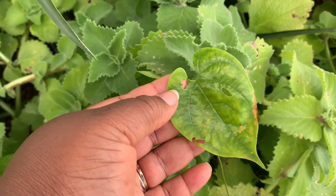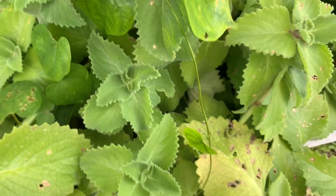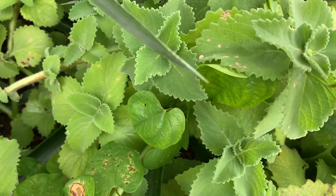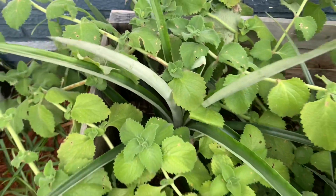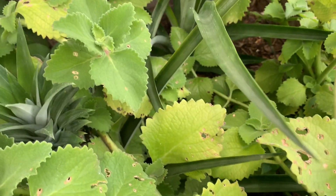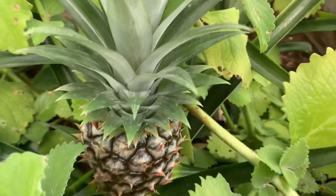Guys, if I'm not wrong I believe this is yellow yam — and this is from my compost pile. Like I have my kitchen scraps, I just throw them into the bed, and I saw this coming up. I think this is yellow yam but I can't even stake the vine because it's all tangled up in the mint. Here's another pineapple plant that is crowded by this mint, and here's another one back here — this one put out a pineapple right there in the middle. So I have another pineapple right here.